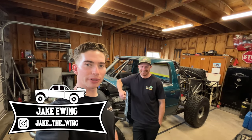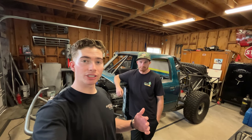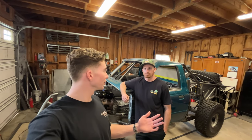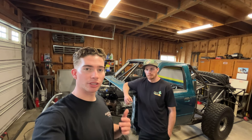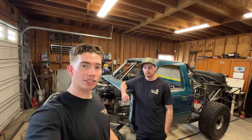Hey guys, welcome back to the channel. Today we're going to be doing another update video on the Ranger build. We have a lot of progress to share with you guys in this one. Christian's been absolutely cranking on the truck. Before we get into it, let's see if we can get this video to 800 likes, so go down and hit the like button. If you have any questions or comments regarding the build, Christian and I are going to be going through all of those and replying to all of them.